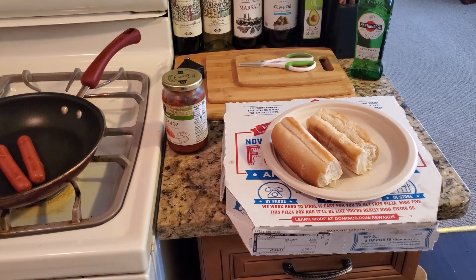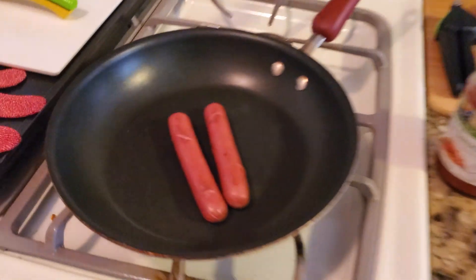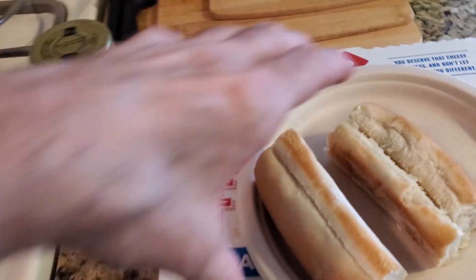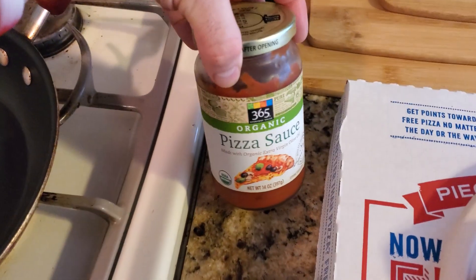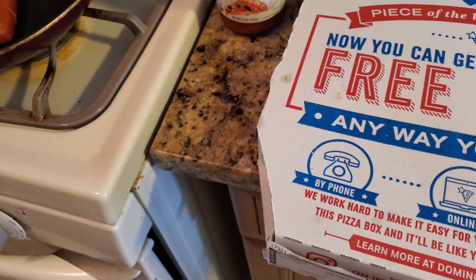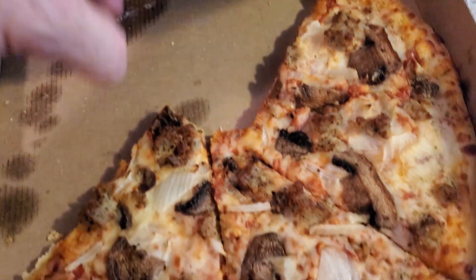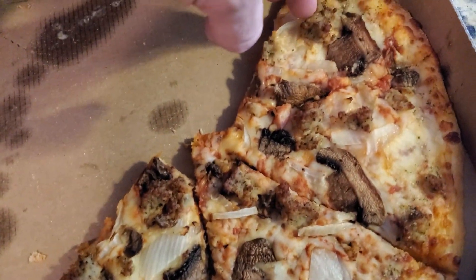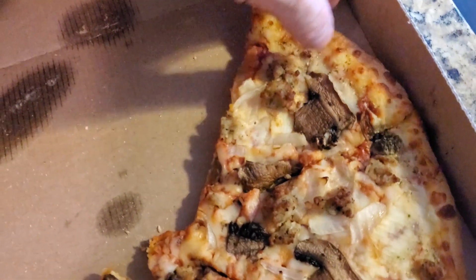Taking leftover food and making new creations is fun. I already cooked the two hot dogs. With this recipe, you're going to need hot dog buns of your choice. You can use pizza sauce if you want to — you really don't have to because the pizza already has sauce in there, but you can. Here I have leftover Domino's Pizza with mushroom, sausage, and onion, and it has the garlic thing.